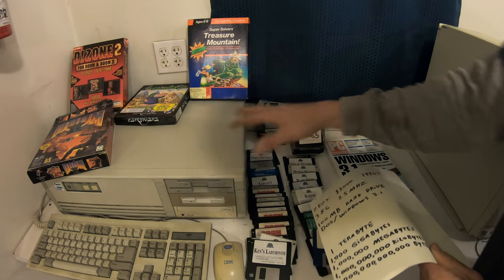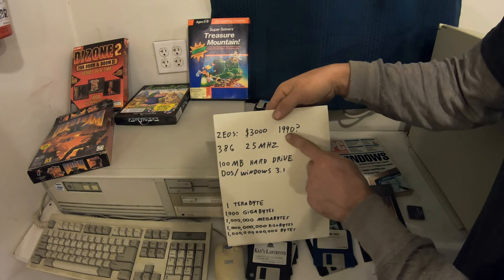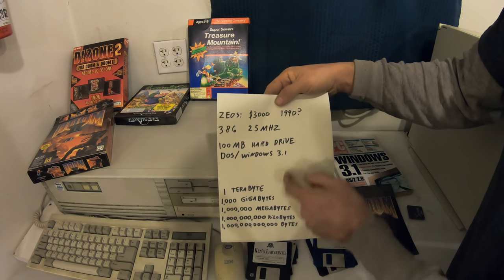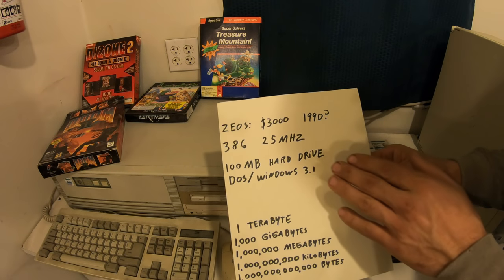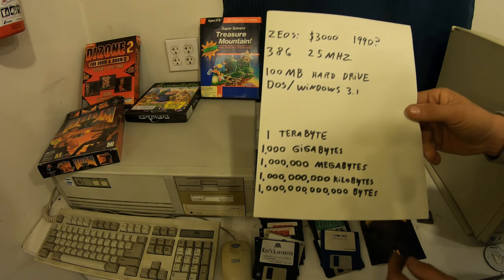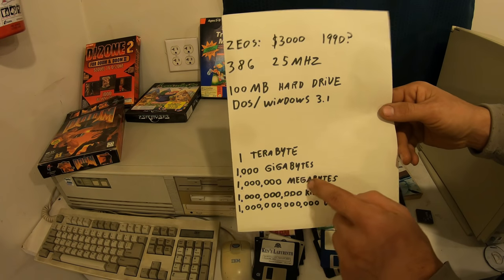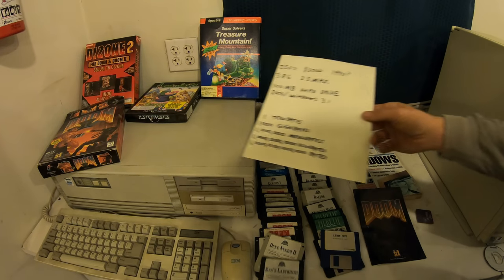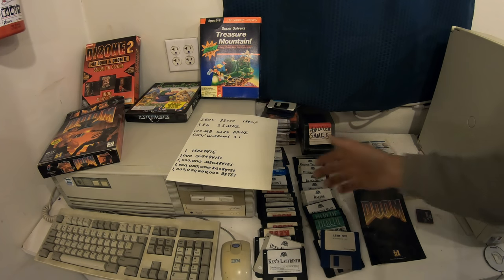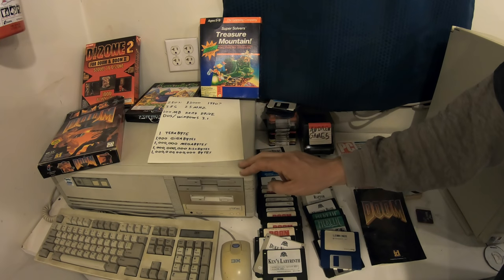Let's talk about some of the specs on this computer, because that's how we're going to compare all the computers here. In 1991, this was about $3,000. It was a 386 processor running at 25 megahertz, with about a 100 megabyte hard drive, running DOS and Windows 3.1. As far as storage — this computer had a 100 megabyte hard drive. Now when you go to buy a hard drive, you'd be looking at terabytes. One million megabytes make a terabyte. About 90 of those floppy disks would equal the total storage this computer had, and it really wasn't enough. But at the time, that was the best thing available.